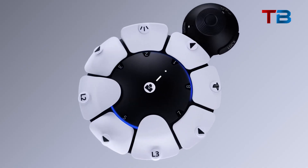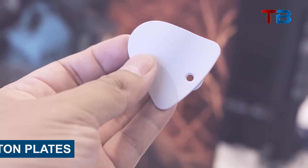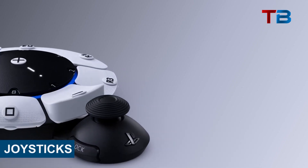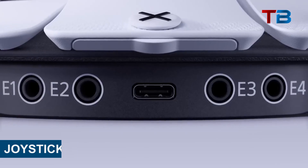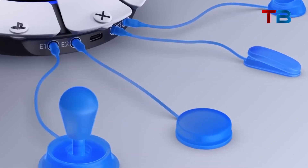The controller kit comes with three different types of modular swappable components: button plates — three varieties with different shaped and sized buttons; joysticks — three lengths and angles to choose from; and expansion ports — four ports to plug in additional buttons, switches, triggers, etc.